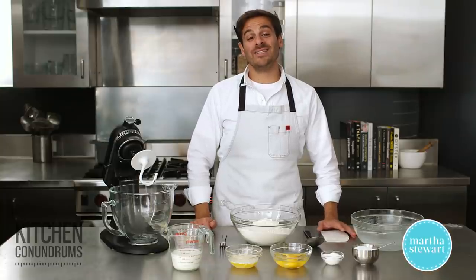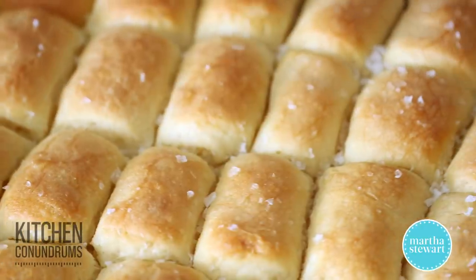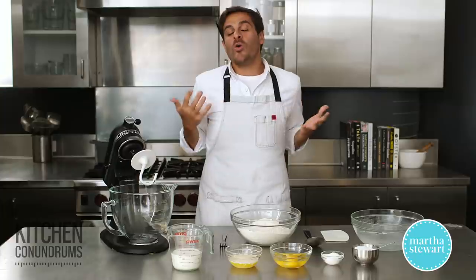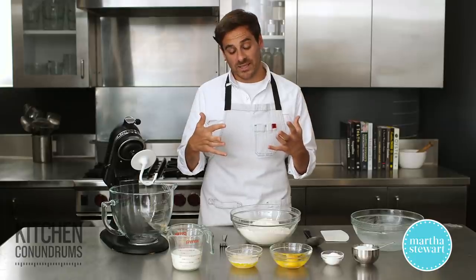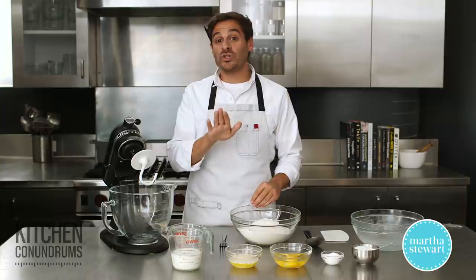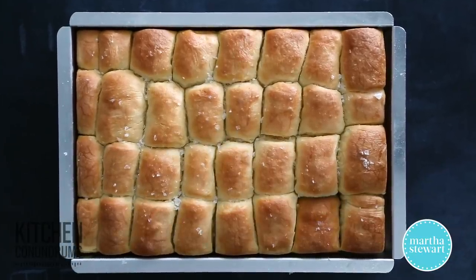Hey everybody, Thomas Joseph here, and today I am really excited to share with you a recipe for Parker House Rolls that I know you guys are going to love. We get a lot of questions and comments about breads and rolls and what are some really great recipes. This recipe I'm going to share with you is fantastic and I'm sure you're going to have it as part of any holiday menu.